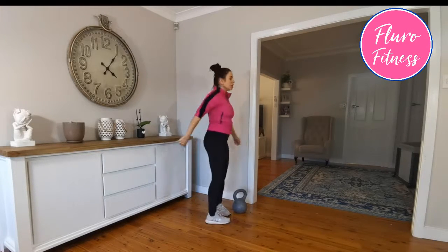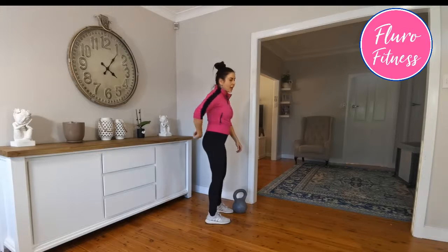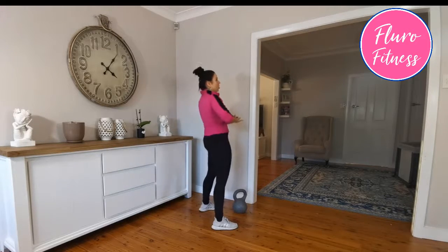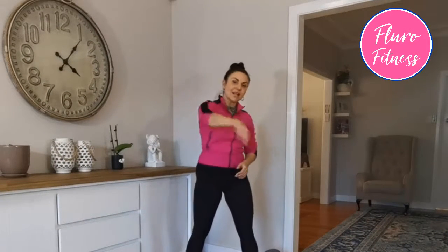Practice your kettlebells. You should not be feeling it in your lower back — it should be all in your core and your glutes. Drive with your glutes, lock your core, drive with your glutes, lock your core. I hope this video is helpful and I will see you next week with another how-to. Enjoy your day!